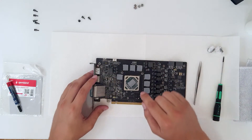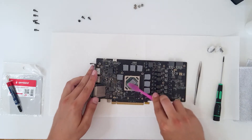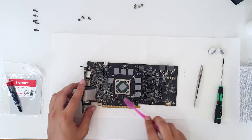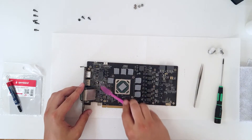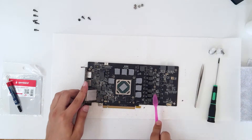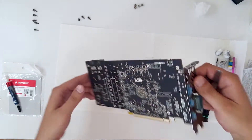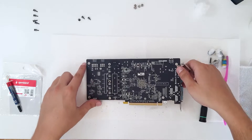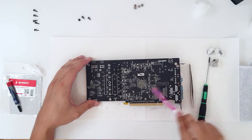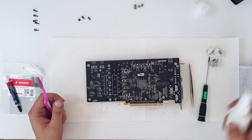If there is a lot of paste on the GPU, you can use a toothbrush and clean it nicely. Now use the same toothbrush to clean the PCB — from the back side as well. Again, use the toothbrush.